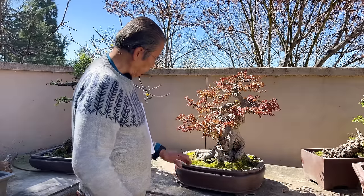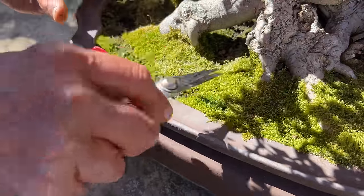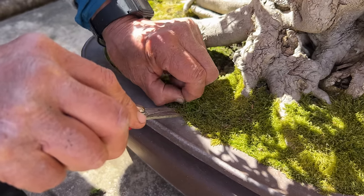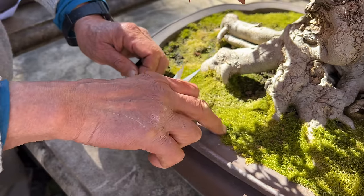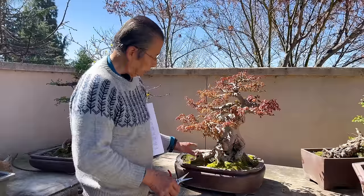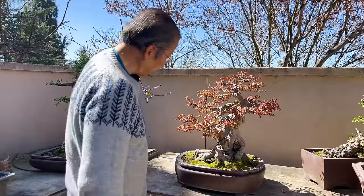The problem with that is you get Irish moss hidden in the moss. Just like this one — you have to pull it up root and all. If you don't, it will grow fairly quickly into a big round thing, then it sends out seeds, and soon it will be covering the whole bonsai pot. So you have to be quite vigilant getting rid of that.